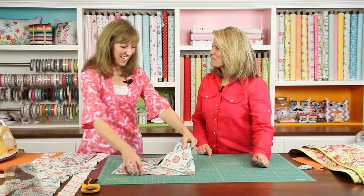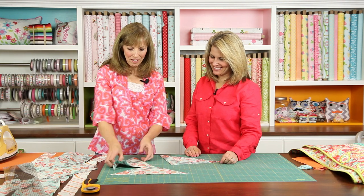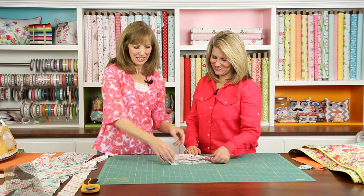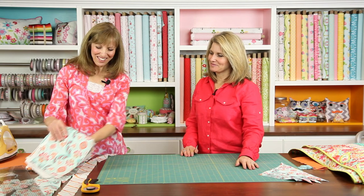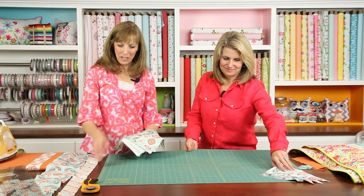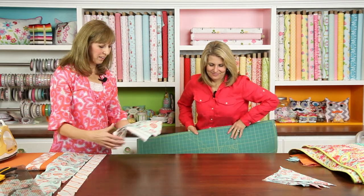I keep a little chart of that in my quilter's bible so I don't have to remember all that math. That sounds like a lot of math — when am I ever going to use algebra, Mr. Ricks? And here you are using it in quilting, every day! So let's clear this off, set our blocks out, set our alternate blocks in between, and our sashing corner triangles, and just see how big this quilt can get.